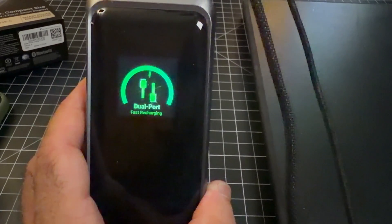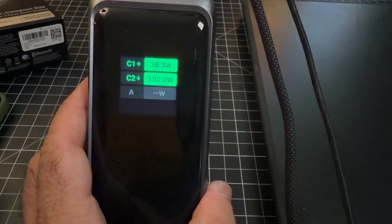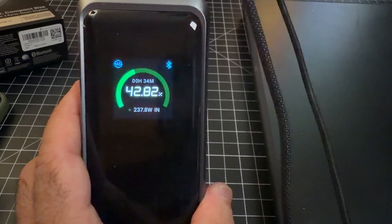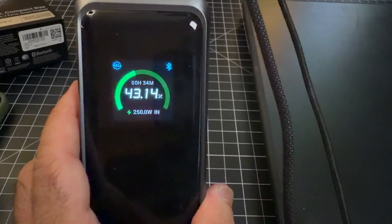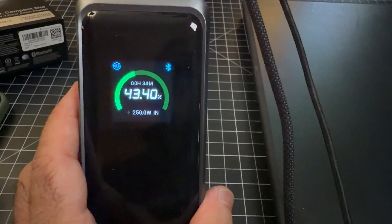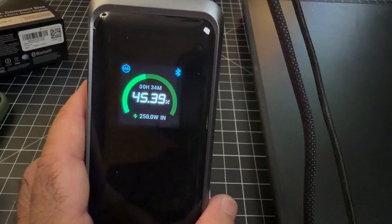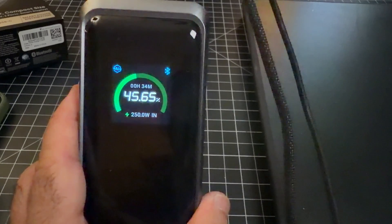I'm adding an even more powerful charger to push it further. Dual port charging kicks in and the app climbs: 199, 204, 222, 243, 250 watts. We hit 250 watts input! The estimated time to full charge is now just 34 minutes for this massive 26,000 mAh battery. If you forgot to charge this before heading to an amusement park and charge it while brushing your teeth and having breakfast, it can be fully charged — as long as you have the right charging solutions to push it to its 250 watt limit.